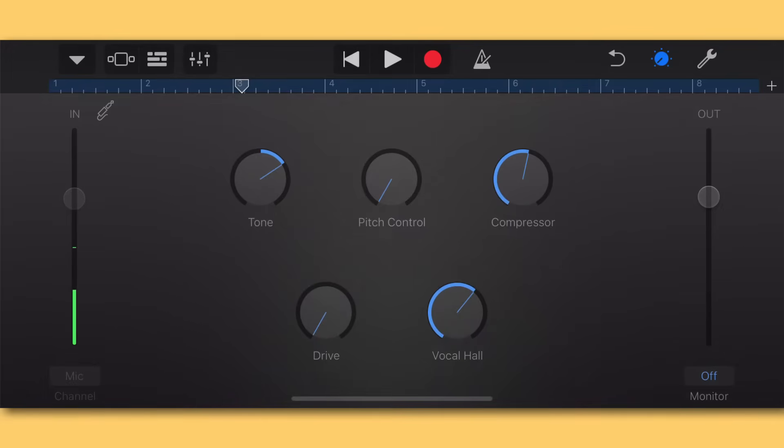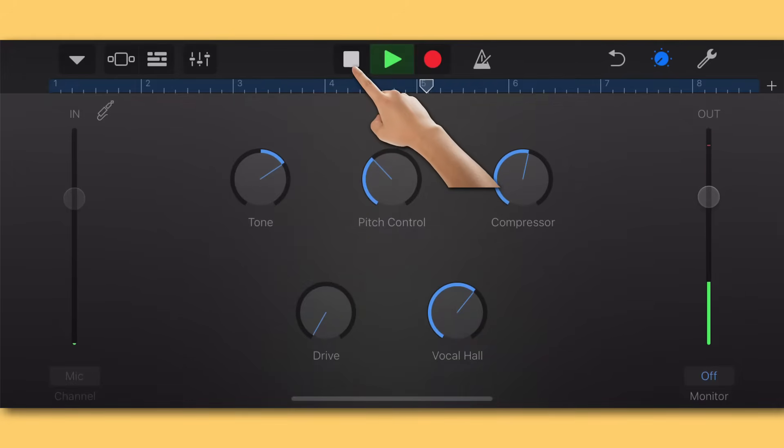The second knob is the Pitch Control knob. Some of you won't want any pitch control if you have a more live sound. A second option is to give it a little pitch control — not a lot — so it's tuning the vocal and helping pitchy notes but you can't actually hear it working; it sounds natural. Then for others you want that full T-Pain auto-tune effect and you'd crank it all the way up. I'm going to turn it to about a third of the way up.